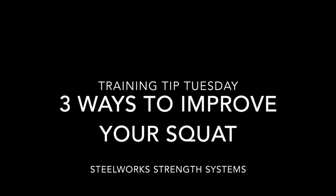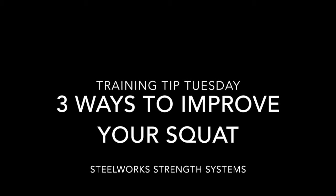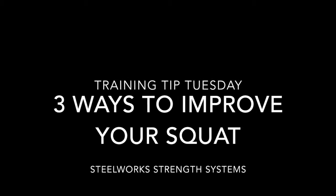Good morning everyone. Brian Turpak with Steelworks Strength Systems. We're going to take a look at three ways to improve your squat technique today.